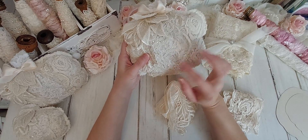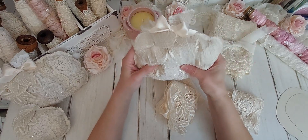And that's the only thing that has been glued. Everything else has been sewn.